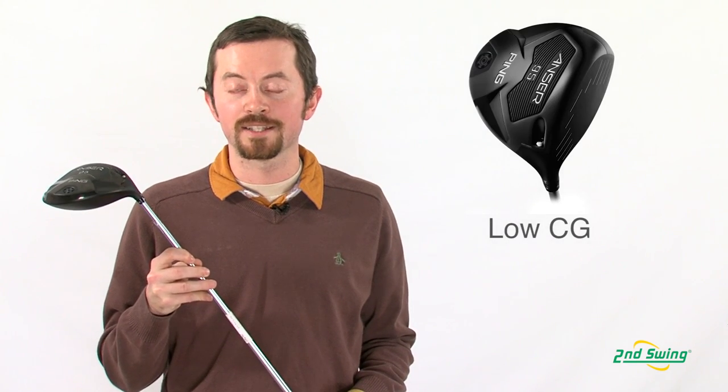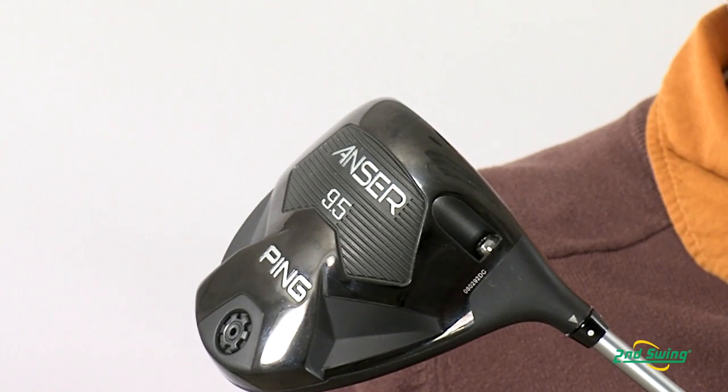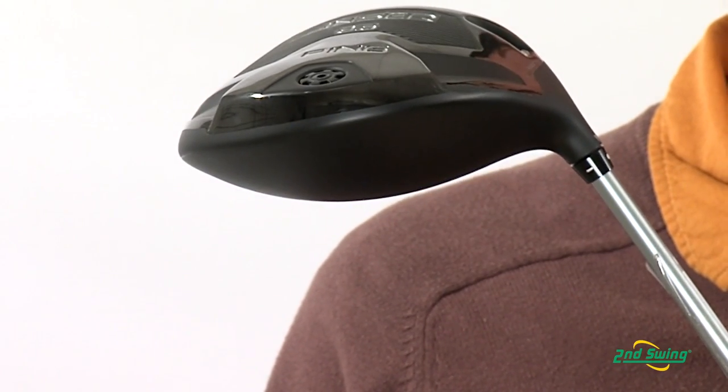The Ping Answer Driver also has the lowest center of gravity of any driver they've ever made. They've taken that weight and put it on the outside of the club, which creates more distance on your drives and keeps them in the fairways.